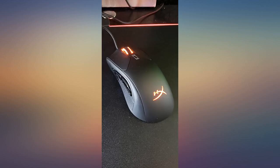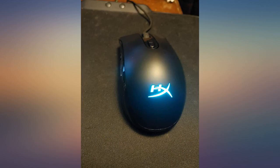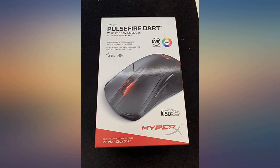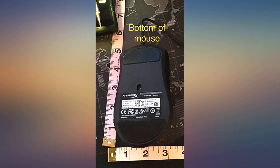HyperX never fails to amaze me. This mouse has a great combination of fit, weight, and responsiveness. The mouse responds like a wired mouse. It weighs like a small mouse and the size of it makes it so my hand doesn't cramp up. The packaging is simple and clean, as is the mouse. I highly recommend this to anyone who is looking to get into wireless mice.